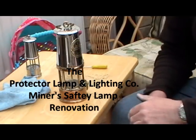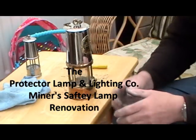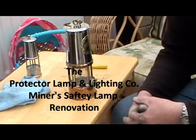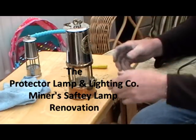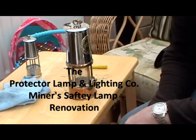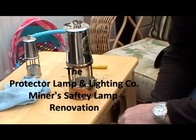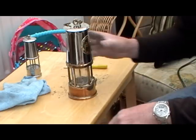Hello all you YouTubers out there, it's Mr. Factotum here. I've had a break off from my workshop work doing my steam engine, and I'm in my conservatory because it's the 3rd of the 8th, it's freezing cold outside and raining and miserable, and I thought I'd just have a break from my steam engine.